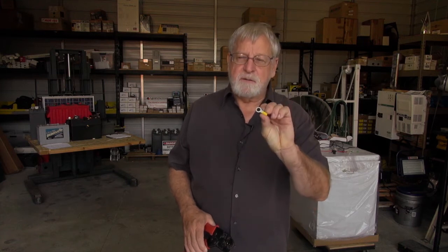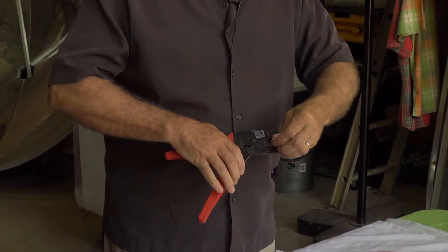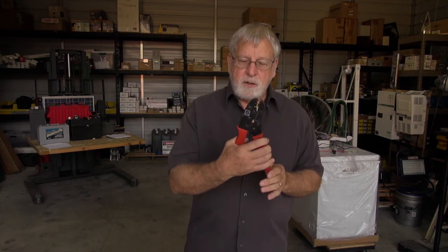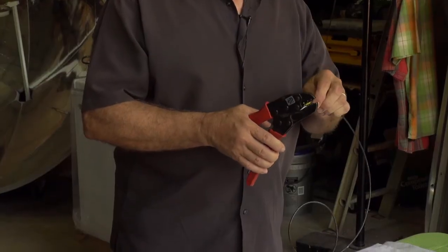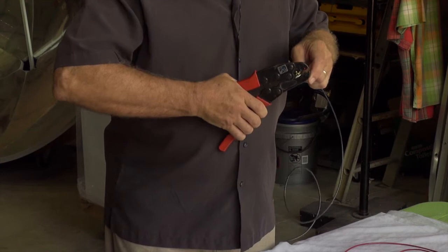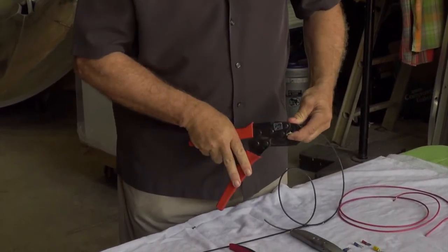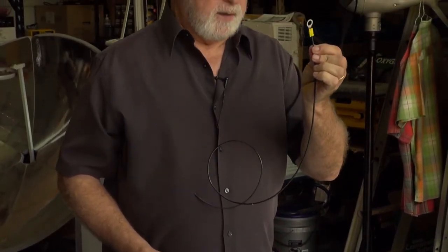Typically, this would be a terminal to connect to a battery, and we would put it in our crimper. I like the crimpers that lock, so that once you start, it will not release until you've gone through the entire crimping process. You insert the wire into the crimper, make sure you can see it sticking out the other end, go through the crimping, and we now have a terminal for connecting to a battery post.